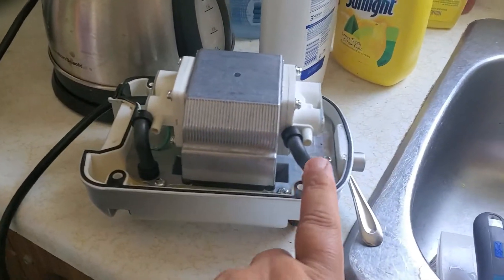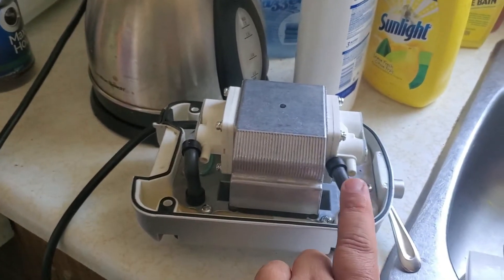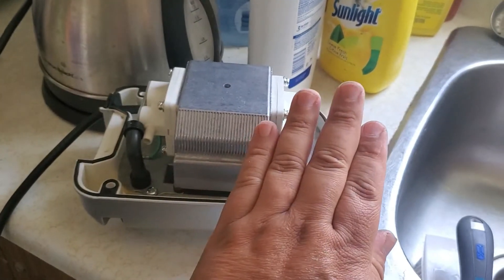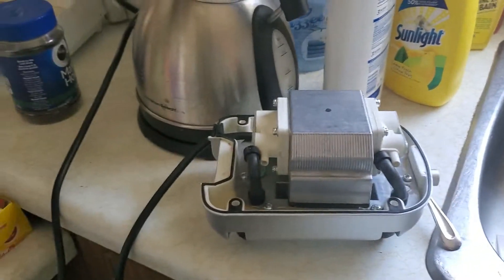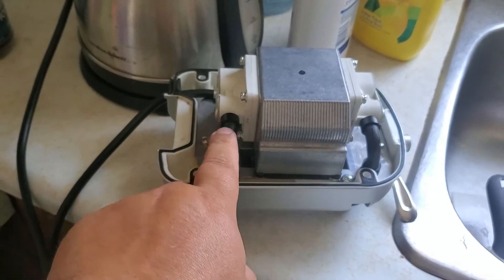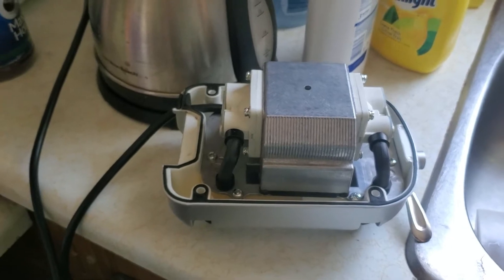There we go — I've got lots of air flow. Well, you can't feel anything on camera of course, but I've got lots of air flow coming from both sides. It's all fixed! It's a lot more quieter with the hoses attached. There we go, put the top on and see what that does.